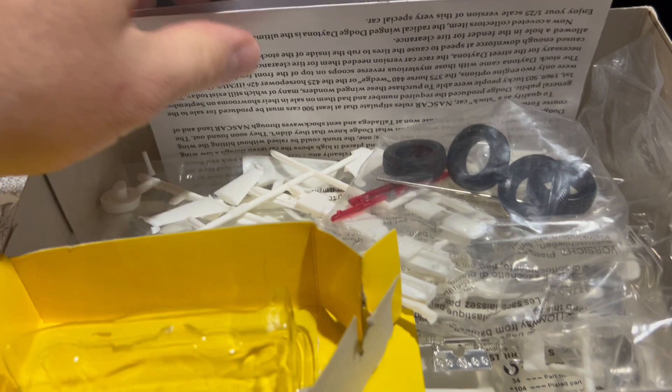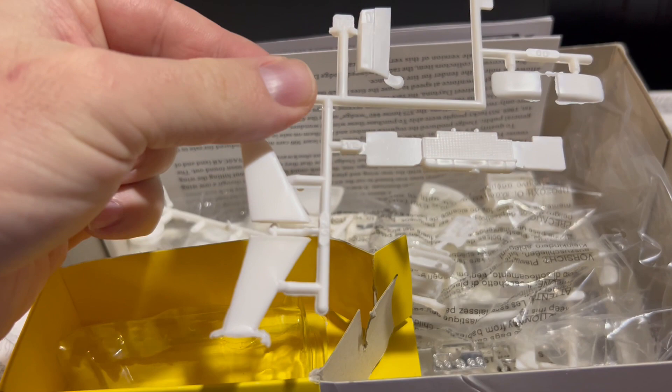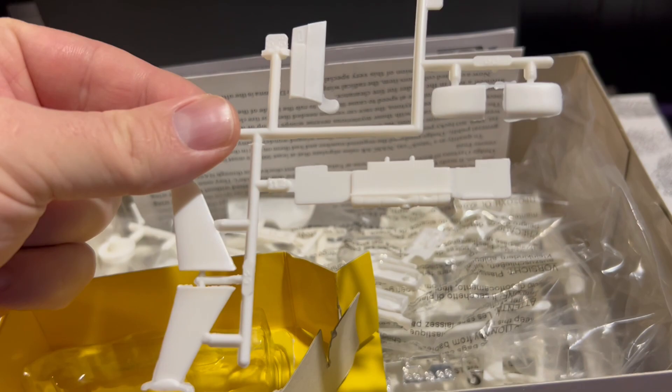Going right into it, we've got wheels and a metal axle — you'll see what that axle's for in a second. There are the components of your rear spoiler. Lots of flashing, obviously. That's one of the big problems with this kit.